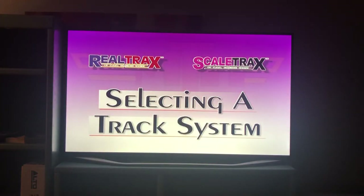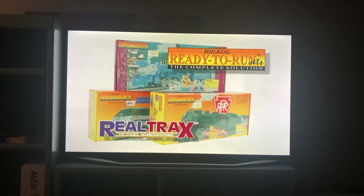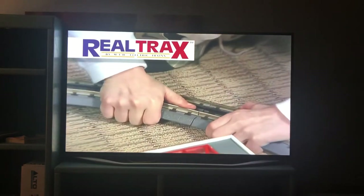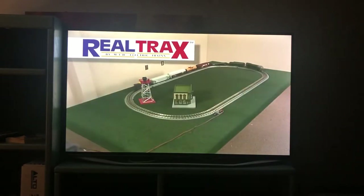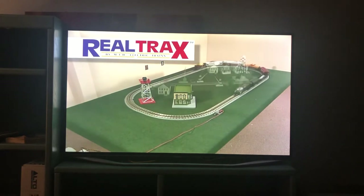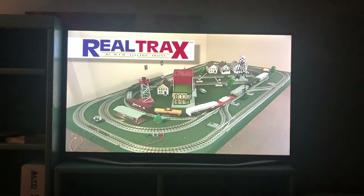Once you settle on your locomotive choice, you'll need to add track to your layout. If you started out with a Rail King Ready-to-Run train set, the oval of RealTrax track is a great way to start. MTH RealTrax makes track laying a snap — literally. RealTrax has a realistic plastic roadbed attached and the pieces snap together easily. A loop of track can be assembled in minutes, while a more complex track plan might take a half hour. With RealTrax, you can start running trains quickly and enjoy the new sidings, yards, and branches you just snapped onto your layout.